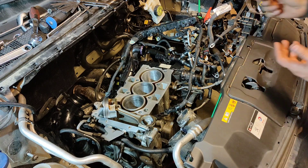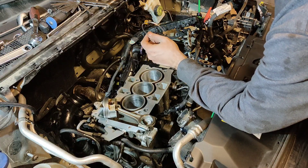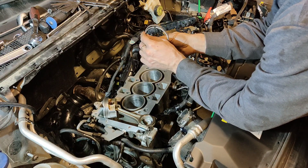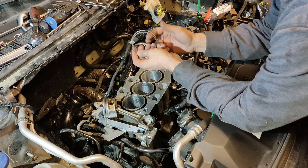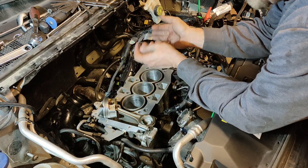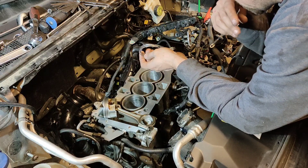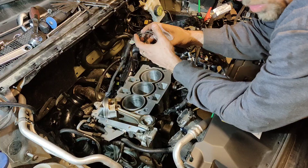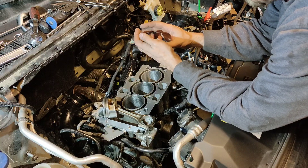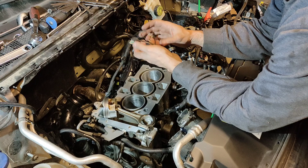Another topic we can talk about is ring gap. These rings are a set of 75 millimeter piston rings, so the bore is 75 millimeter. You should technically measure your bore to be exact. You can go to a site like Wozner — they have a ring gap calculator, because you need to gap your rings. They do not come pre-gapped.